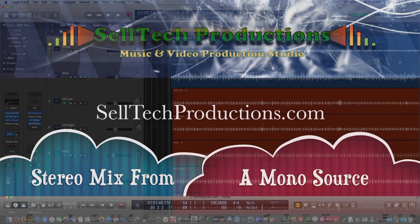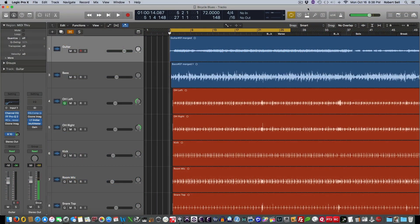What I have here is a guitar and bass track with live drums. The guitar and bass track is panned straight up the middle. The kick and snare are panned center as well. So other than the toms and the overheads, this is a very mono mix. So let's take a listen.